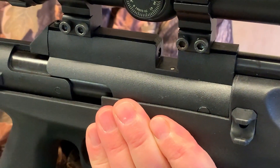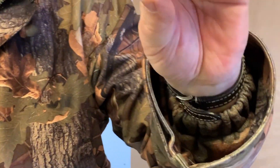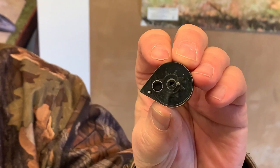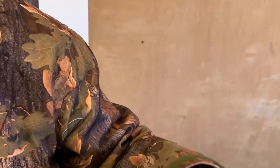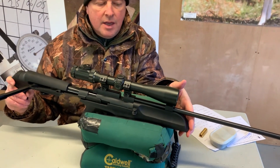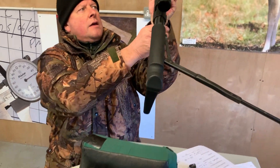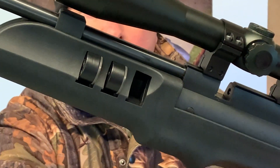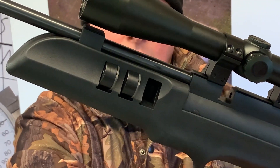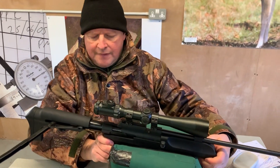If you want to use the multi-shot system, take that out. This comes with three magazines. Mine's .22 — you can see that's a seven-shot magazine. I was a bit confused because SMK lists 13 shots in .177 and 11 in .22 on the website, but mine has come through with seven-shot mags. On the reverse you've got storage for all three magazines, which is very neat. There's a lot of thought gone into this rifle.